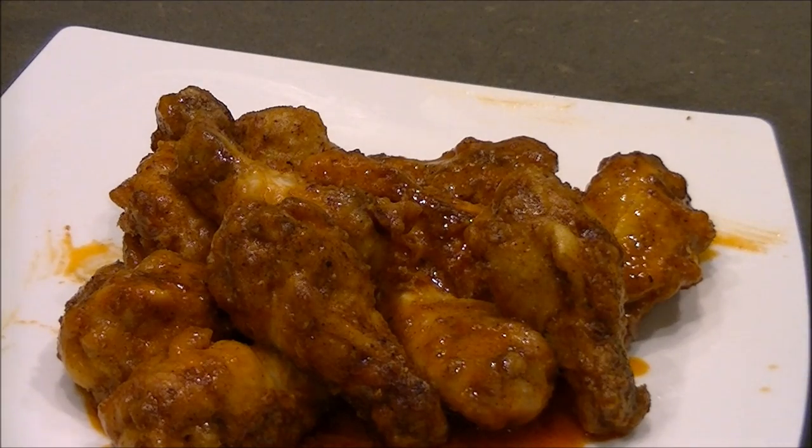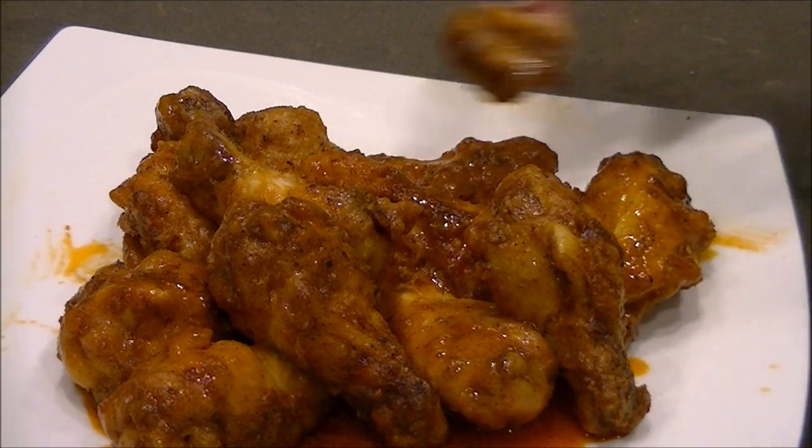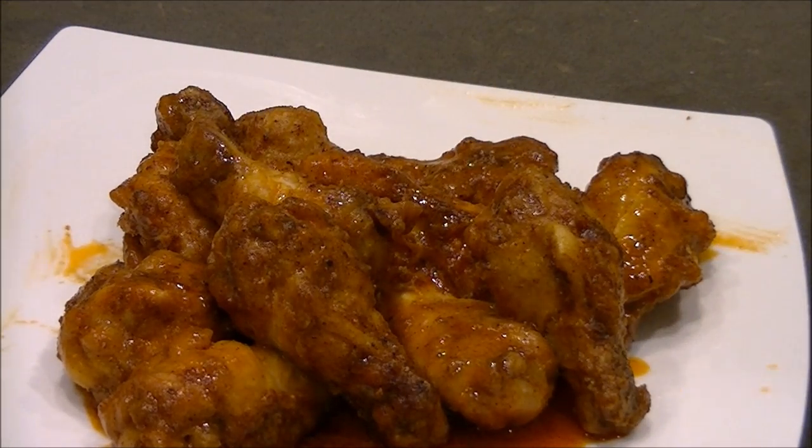Would I do this again? Maybe. Would I just regular fry them in 10 minutes? Maybe. I can tell you none of these are screwed up and too overdone. But I probably wouldn't put in the amount of time for these again.